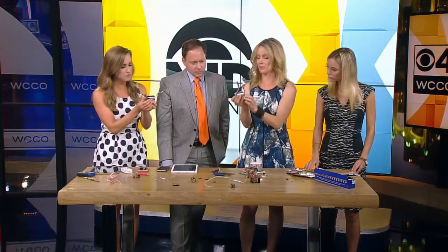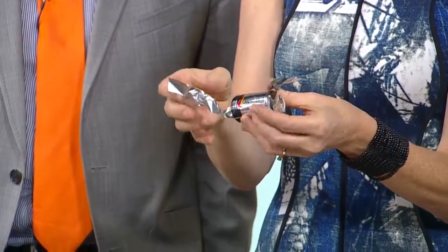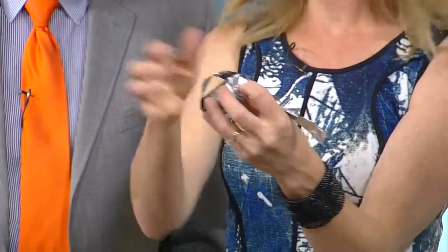So if they have a battery — it works with C batteries — first you can have them tape foil going across to either end. And they can feel how it gets warm. You're completing the circuit.